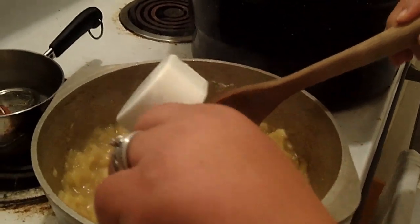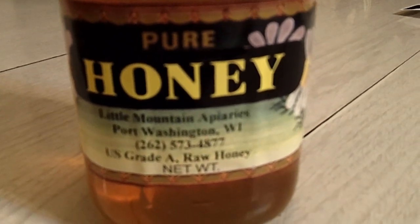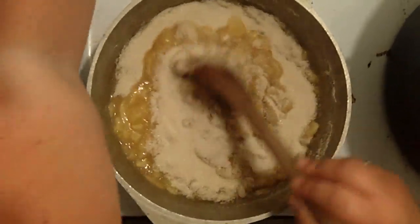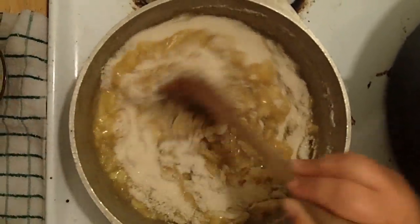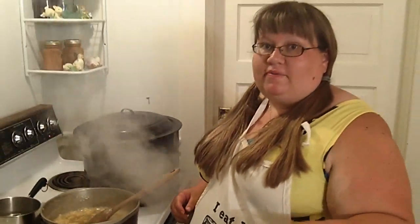Now we're going to add the honey — half a cup of honey. We use a raw local honey that we pick up from the beekeeper. Then add your sugar: two and a half cups of organic cane sugar, fair trade and non-GMO. Stir this and increase your heat to about medium-high.